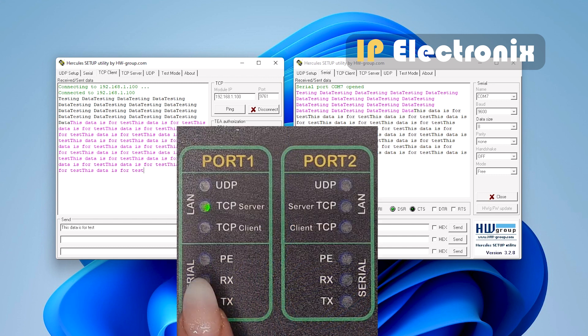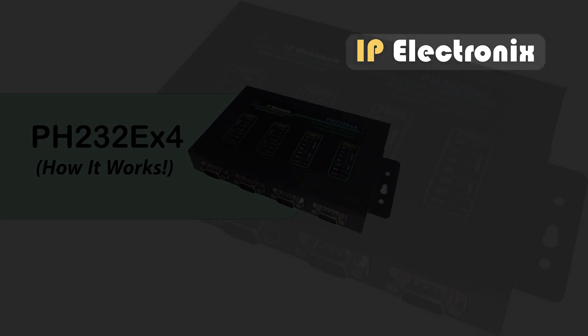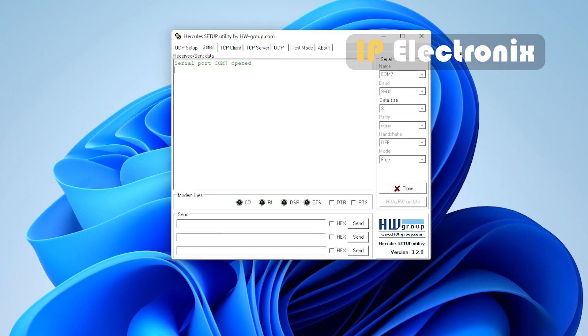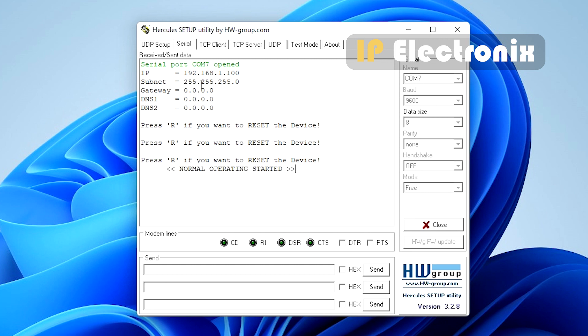The red PE light turns on when the device detects an error. One final tip: if you forget the IP address of the device, connect the RS232 port to the computer using a standard cable and open terminal software such as HyperTerminal or Hercules with the parameters 9600, 8, N, 1. Then turn on the device — it will automatically display its last set IP address. If needed, you can also restore the device settings to factory defaults.